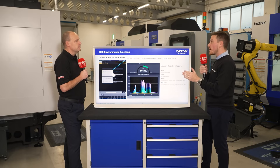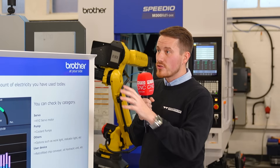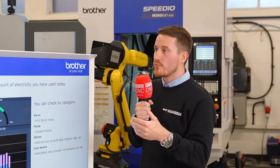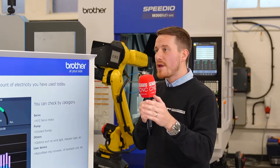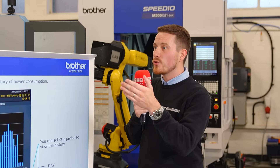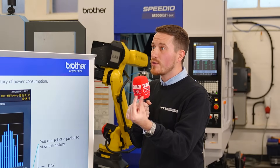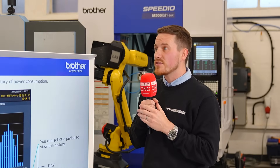Power is the main topic customers focus on — you can extract information from the Brother control easily. Combined with software that tracks spindle running time and power consumption, you can put those two into a graph and clearly see the expected savings.